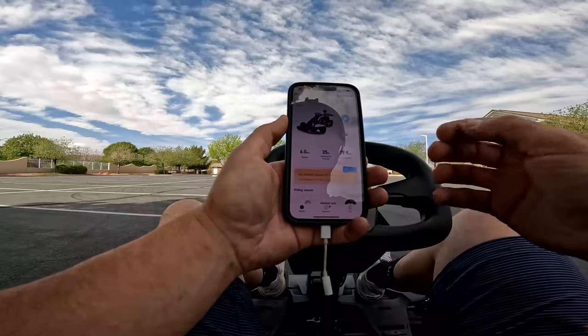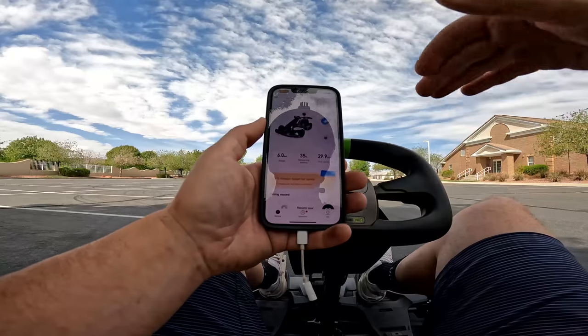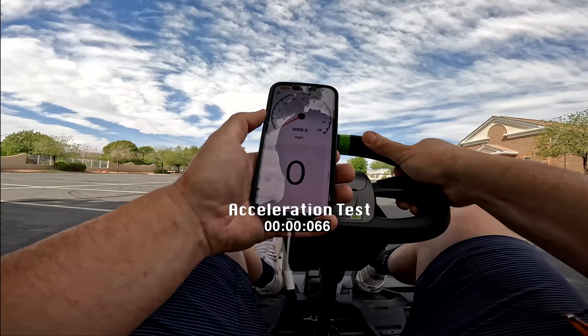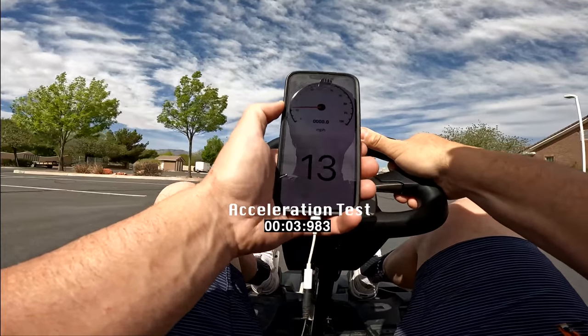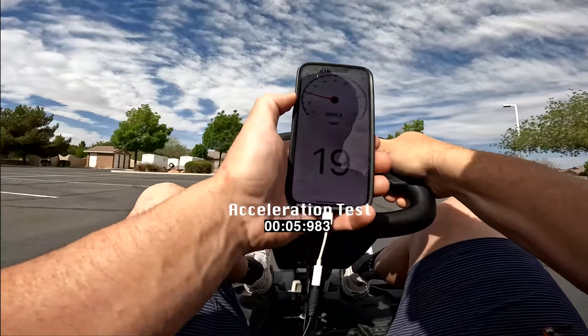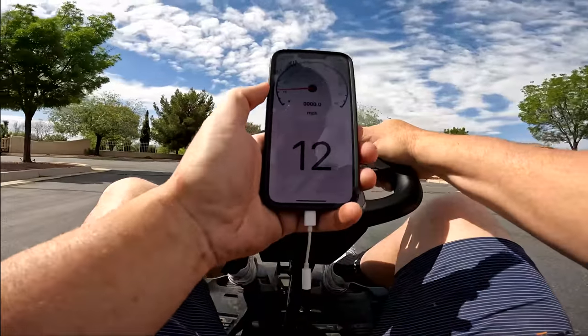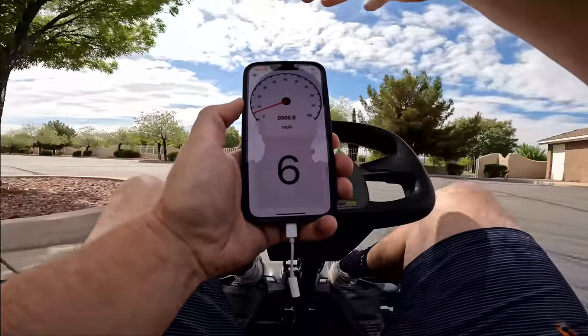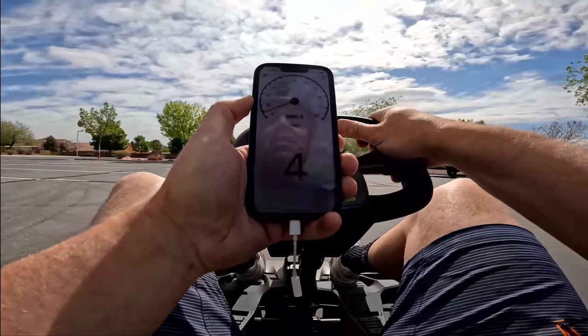I'm going to show you the acceleration power at about 35% battery life, so this is on the low end. That was good times. End of the parking lot.